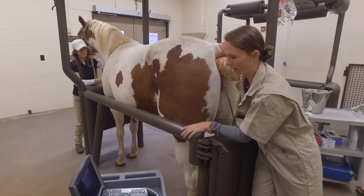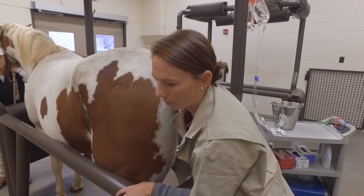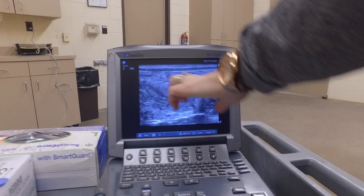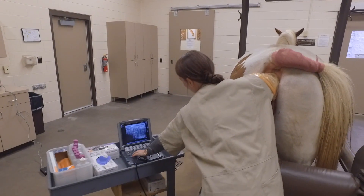So I'm just going to scan her entire uterus, make sure there's no fluid, nothing abnormal there, and make sure everything looks good before flushing her today. We have the uterus right in that area there — no signs of fluid.